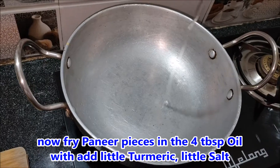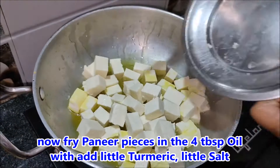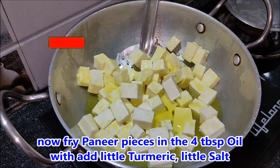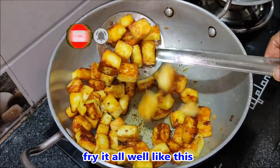Pour 4 tbsp of oil. If you want to cook it, you can cook it as fresh as you can. Then add some salt to taste. Now let's cook it as well.